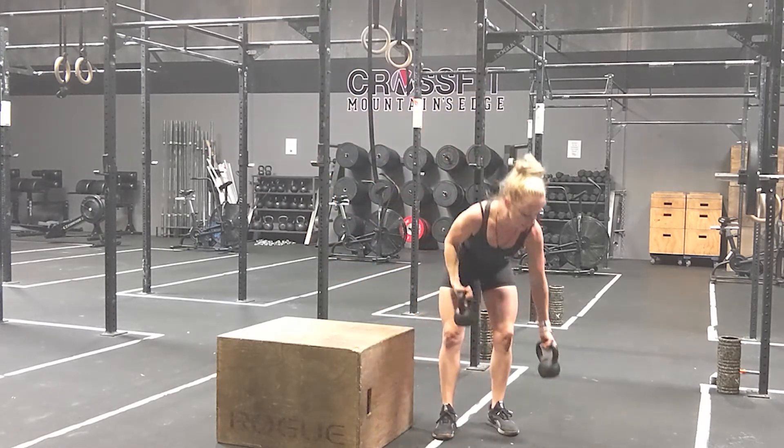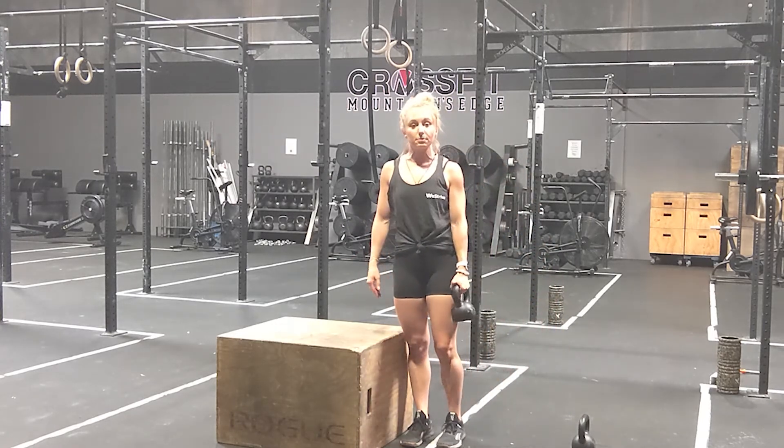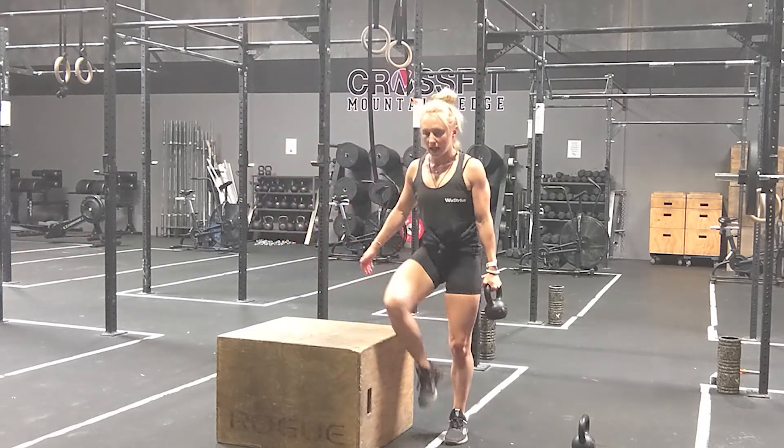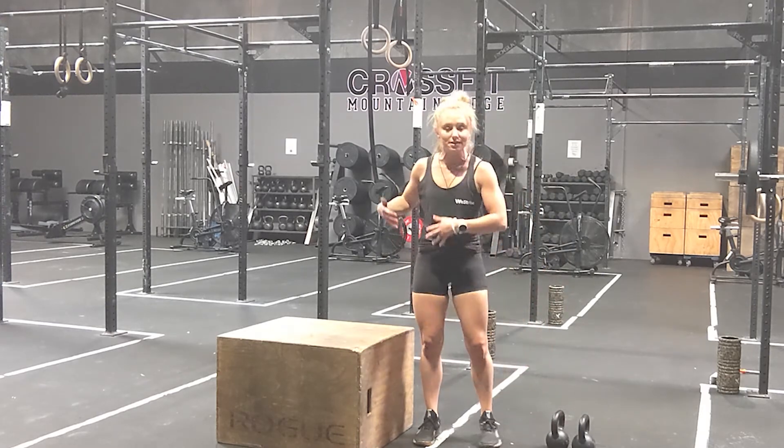With a single kettlebell, I like to hold it in the opposite hand from whatever leg is going to be stepping onto the box first. Step up and step back down. That is your kettlebell side step up.